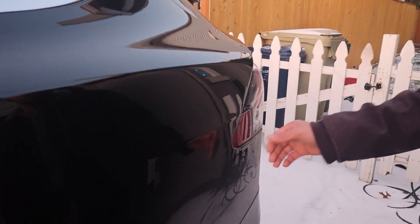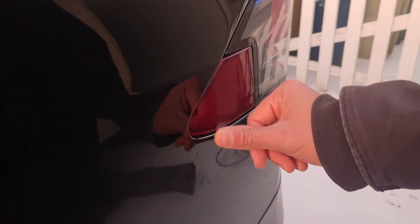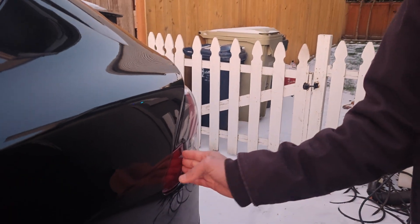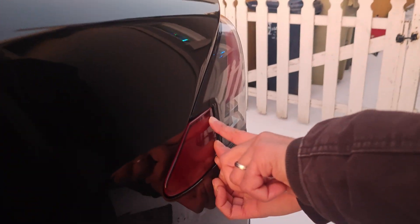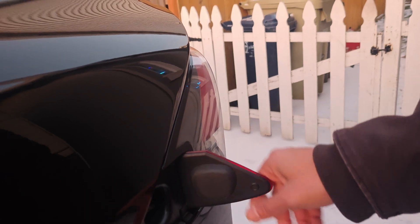The first thing I'm going to show you is: if your charge port doesn't want to open, there's a very easy fix. You're supposed to just press like this and it opens, but it's not opening. This is for the Tesla Model X and Model S, probably 2016 and above. So what we're going to do is just push right here on the end, and that will get it open like that.